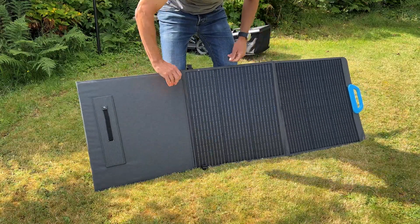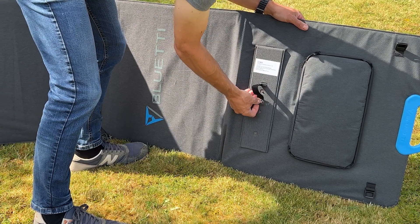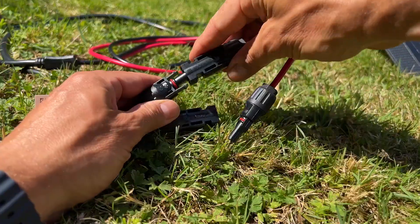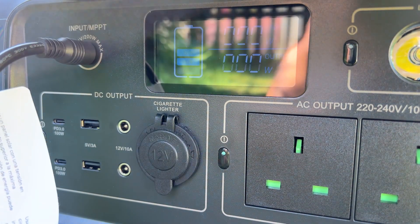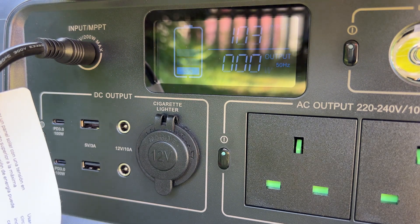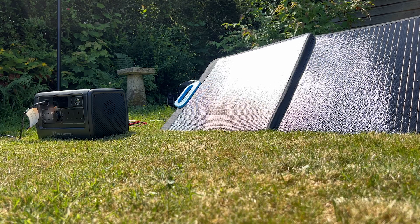Setup is quick — you just unfold it, and it rests on its built-in supports which can tilt at an adjustable angle. Connect the panel's MC4 connectors to the solar charging cable supplied with the EB70 and plug it in. The panel has an open circuit voltage of 26.1V, a pretty good match for the EB70. On a sunny day in June in the UK I got around 140W, which would fully charge the unit in around 6 hours. Two similar panels in parallel should easily achieve the 8A 200W maximum. However, the 200W charging limit is a little low compared to other power stations, and with just the one input, you can't charge via mains and solar simultaneously.